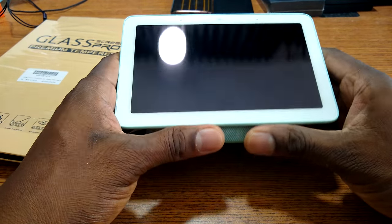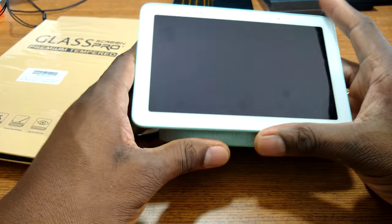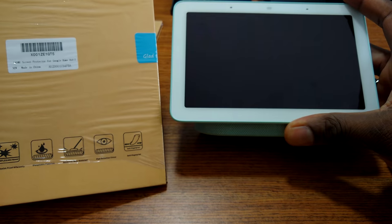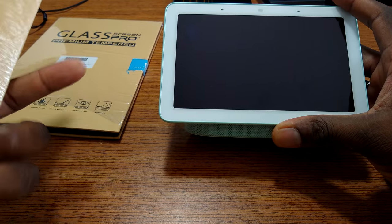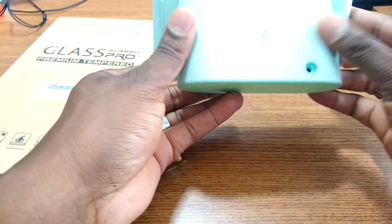Alright guys, welcome back to another video. It's your man Jay. So I got our tempered glasses in for the Google Home Hub. You can see here, these should run you about $10. There's a coupon to get a discount too, so be sure to check that out.